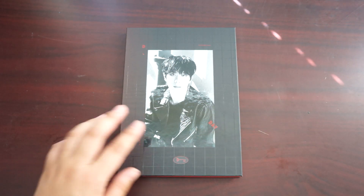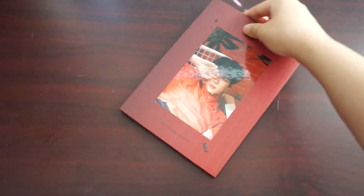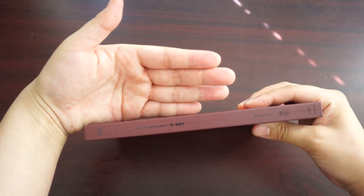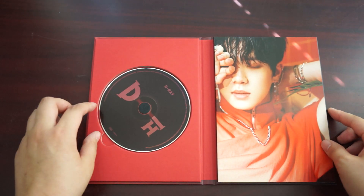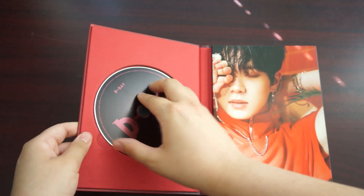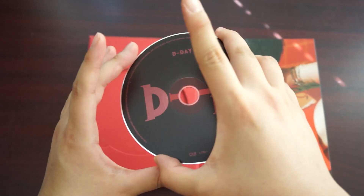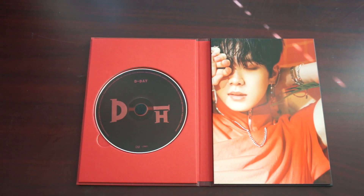So that was the black version; now onto the red version. The red version CD has a black CD, whereas the black version of the album has a red CD. And the photobooks are different.